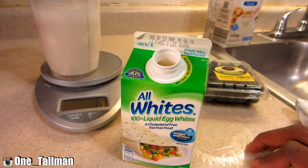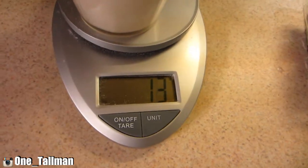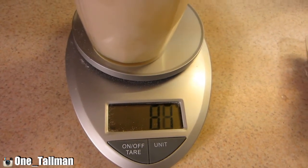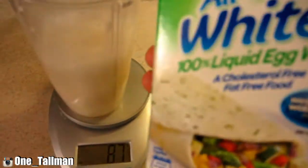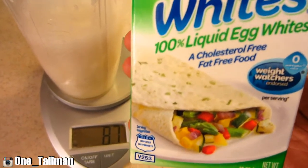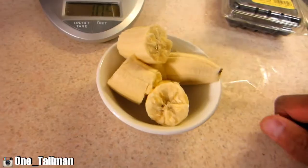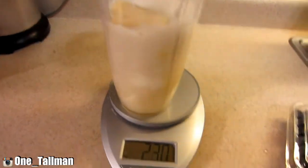For the egg whites we're gonna put in 92 grams — that is 6 tablespoons. You can eat raw egg whites out of the carton; it's okay because it's pasteurized. It's a little bit over but that's all right.